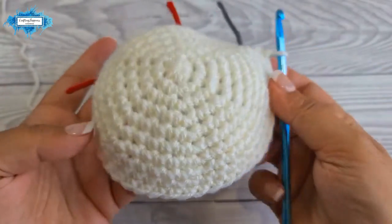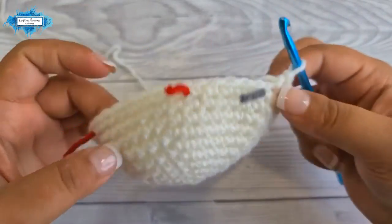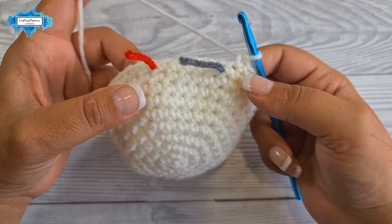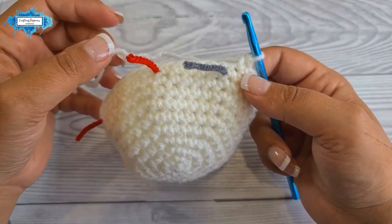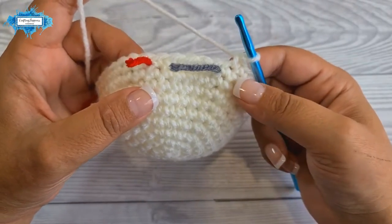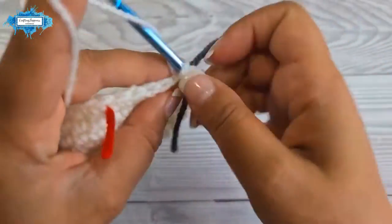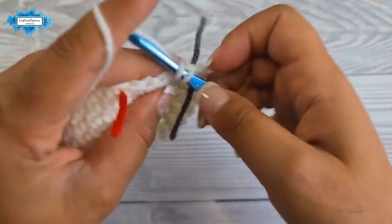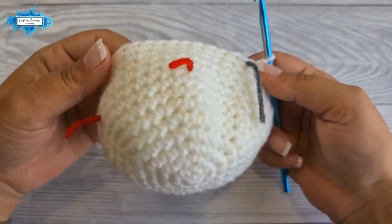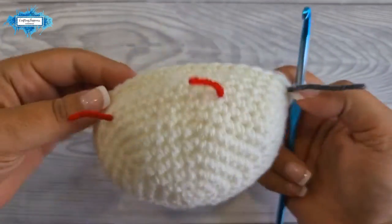This is how the piece looks with the eye placement marked. Rounds 11 through 14 are all single crochet in each stitch. This is how the piece looks once all the single crochet rounds are done.